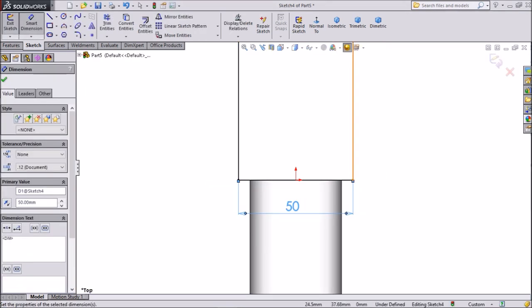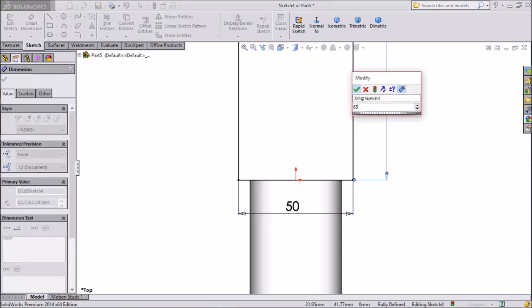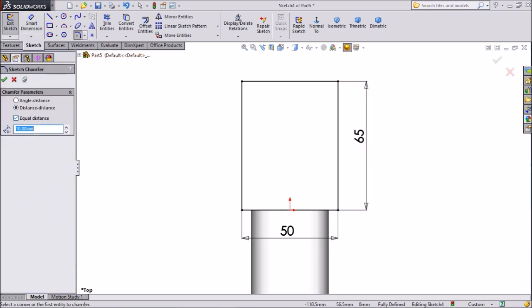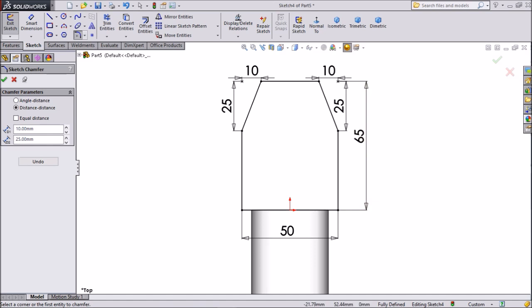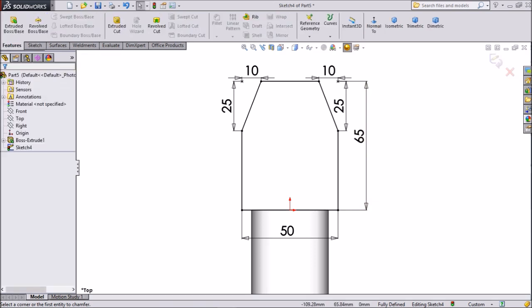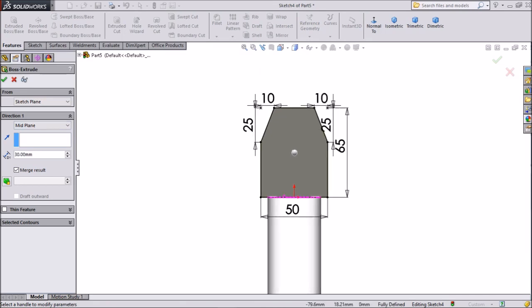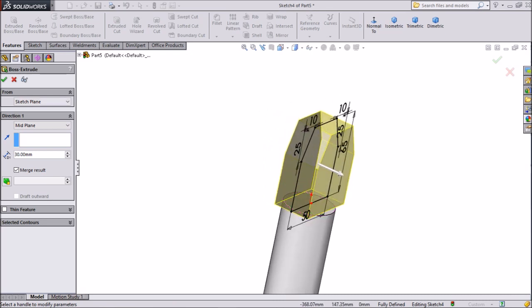Dimension 50mm and vertical distance 65mm. Now choose sketch chamfer. Now again choose sketch chamfer for another side, 10 by 25. Now select Extruded Boss, keep 30mm, choose mid plane, select OK.